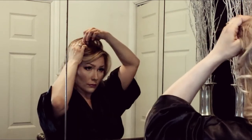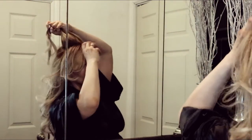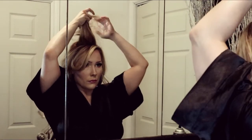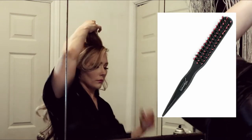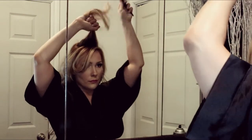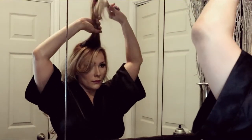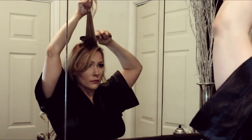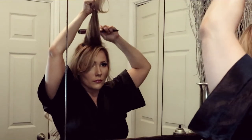Now I'll be teasing my hair. I'm grabbing a section of hair that's four inches by two inches and I'll be using the Sporn Net teasing brush. Hold the hair straight upwards and push it down like you see here.